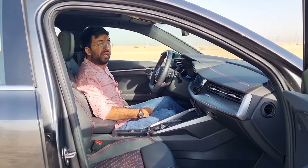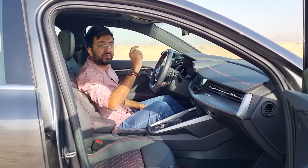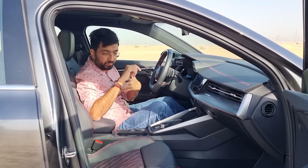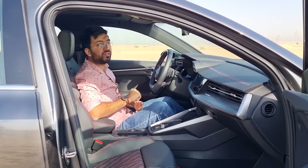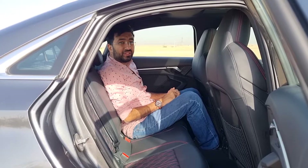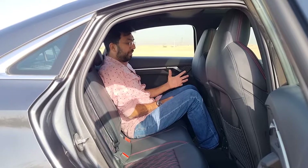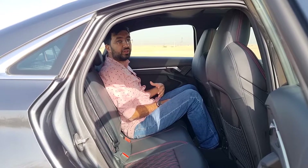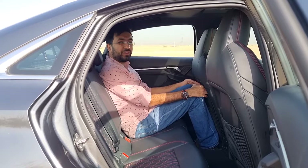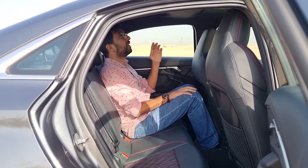Both driver and passenger seats are eight-way electronically adjustable with four-way lumbar control. There's also an SOS emergency contact feature — pressing the button sends your coordinates to a service center to dispatch assistance. This 2022 S3 offers a modest incremental improvement in rear space compared to the previous generation, but it's still fairly tight, with just about enough knee room.